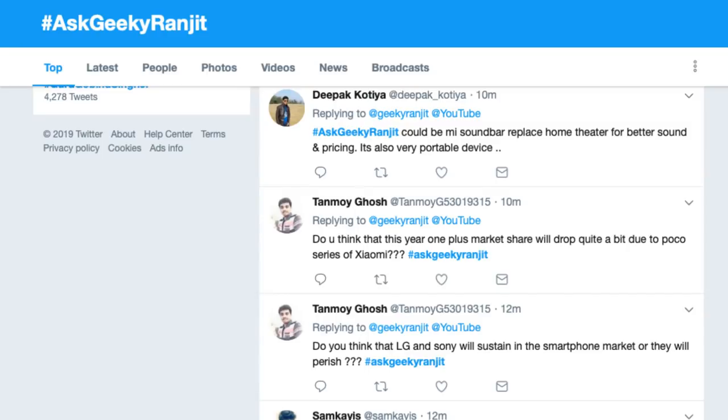Deepak is asking: could the Mi Soundbar replace a home theater for better sound, and what about the pricing? Yes and no — it technically cannot replace a proper 5.1 home theater setup, but for the price of 5,000 rupees it's incredible. I reviewed it a couple of days ago. It's just a stereo speaker, but for movies you get a really immersive effect. No soundbar in that price range can come close to it. It doesn't have a subwoofer but you do get a little bit of bass. For 5,000 rupees it's really really good — I generally don't praise products like that, but I genuinely loved it.